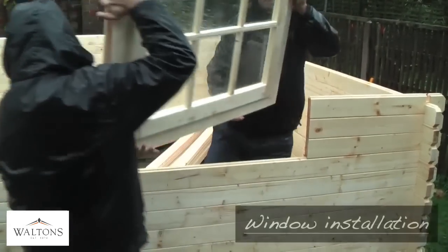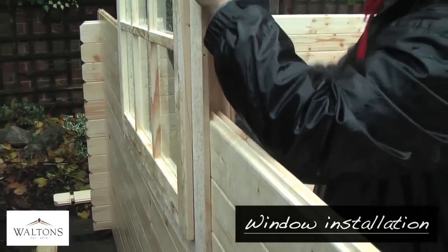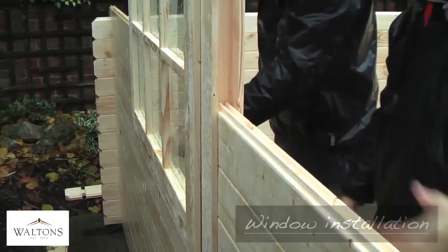Once you have built up the logs sufficiently around the entirety of the building, to around a third of the way up the windows, these can now be slotted into the areas provided, pressing down firmly on the top of the kit to make sure there are no gaps around the bottom edge.